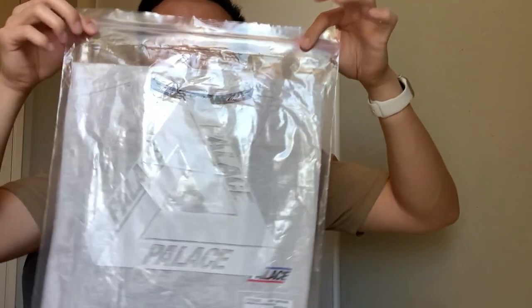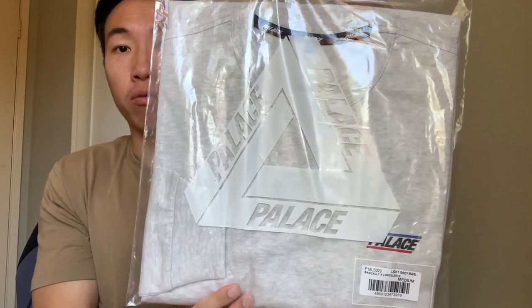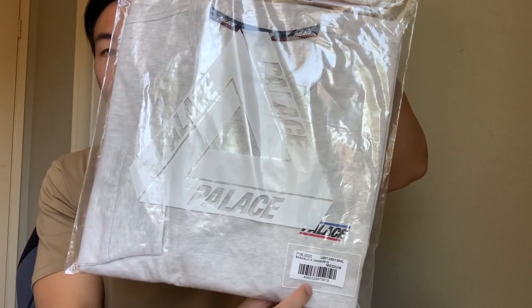I got a new pickup video today. We are going to do Palace — not Supreme today, but Palace. So I got my very first Palace pickup. I'll show you guys what it looks like. I got a long sleeve, but here it is.